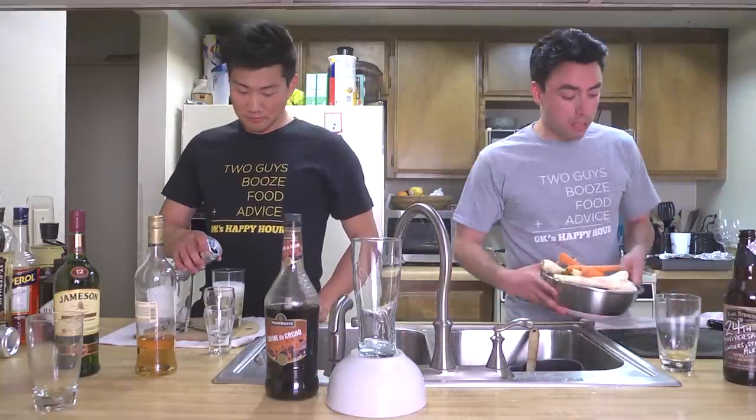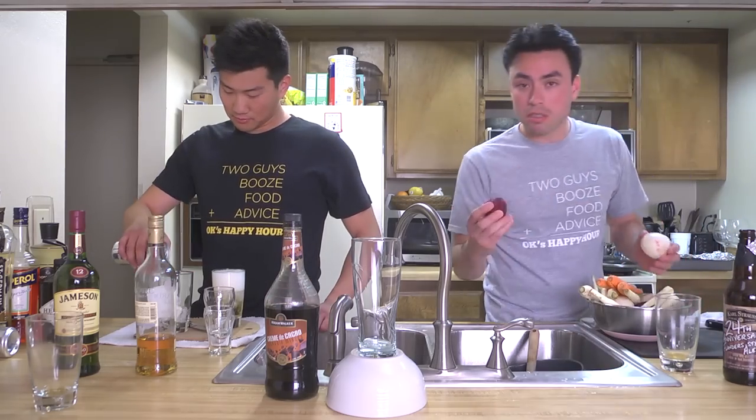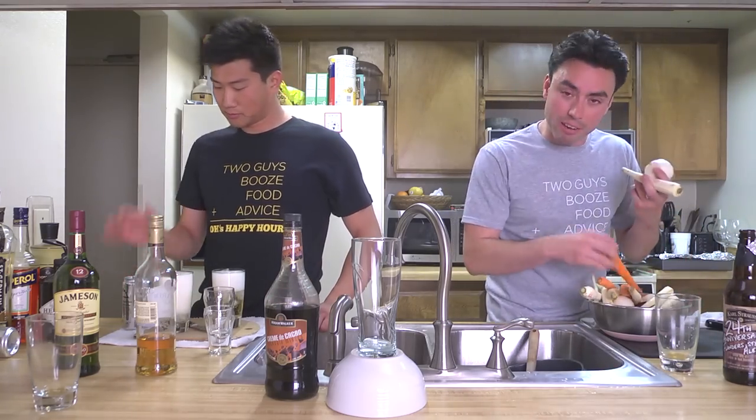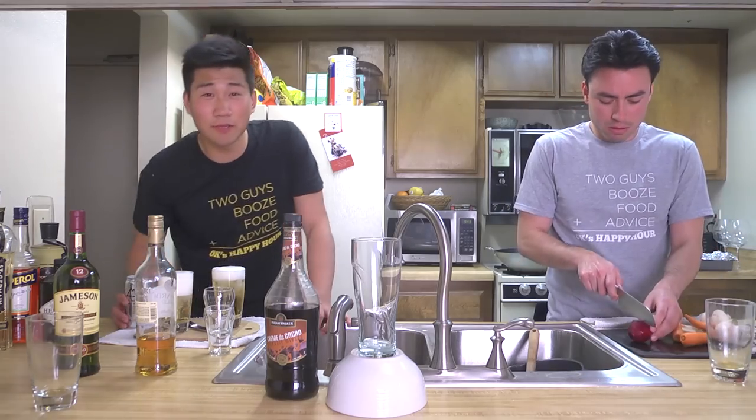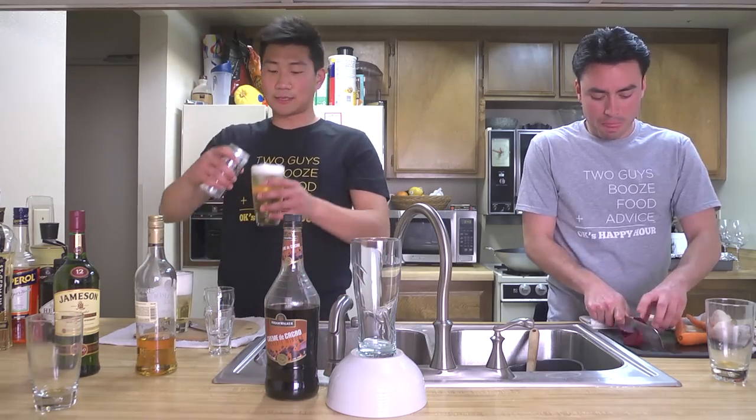So the first thing we're gonna do, we're gonna chop up some of these vegetables. We have some beets, turnips, parsnips, and some carrots. I need beer. I forgot to put them in the refrigerator, so I'm putting it over ice.